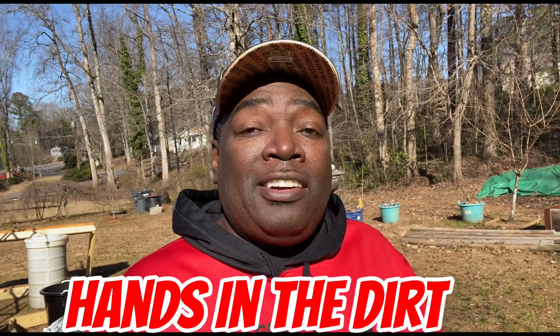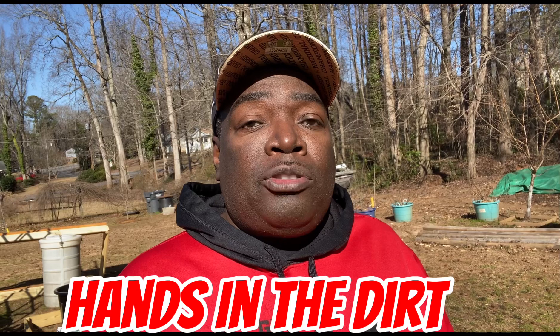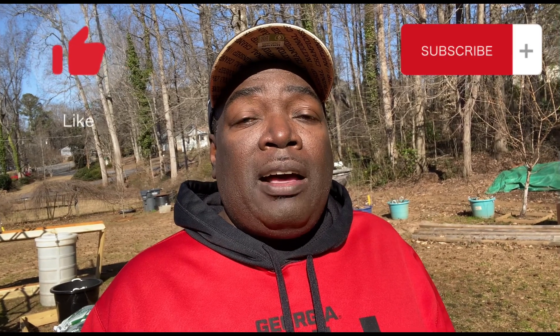Hey, what's going on? It's Stacy from Hands in the Dirt. Today we're going to be planting some strawberries and some Roselle hibiscus.